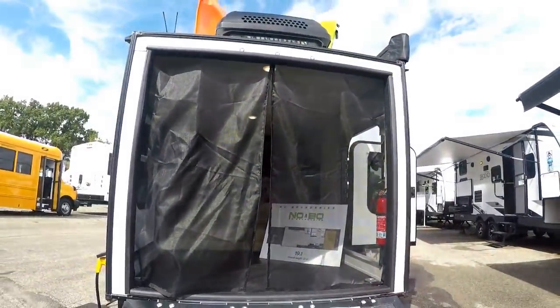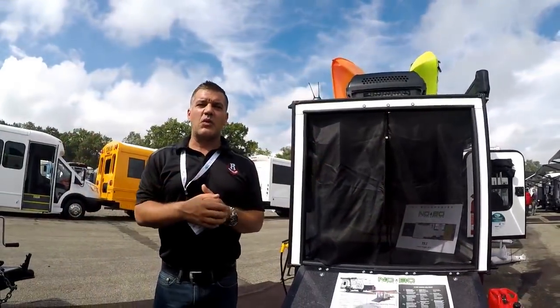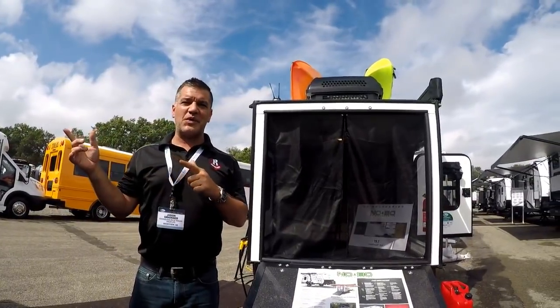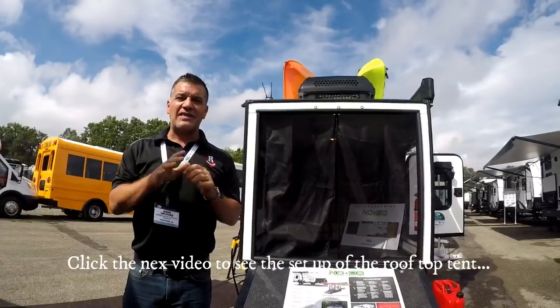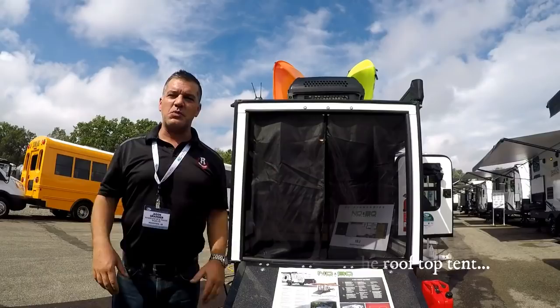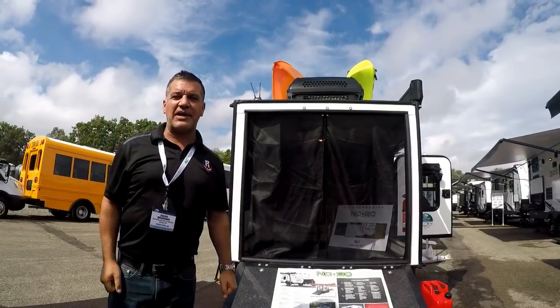We're really excited here at Rangeland RV to take you through a walkthrough on our new No Boundaries product. Super excited about the 10.6 and all the cool features on it. Thanks for watching — if you like this video, please hit subscribe. Love to have you see a bunch more videos. Thanks for watching and happy camping.